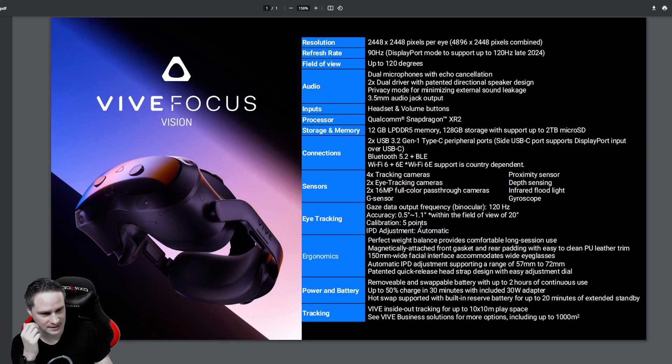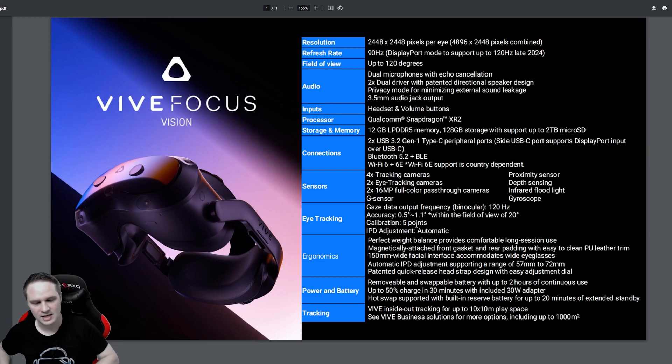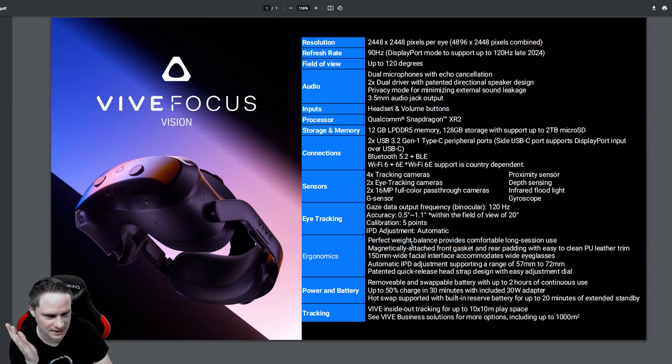We have eye tracking with automatic IPD, so a motor handles that — very good for VR arcades where many people use the headset. HTC told me this time it's focused on both enterprise and gamers: industrial training and enterprise stuff, but also gaming, because it's based on the Vive Focus 3. There's weight balance, magnetically attached front gasket, and it's also accommodating for people wearing glasses. The IPD range is 57 to 72 mm. Quick release head strap, battery life up to two hours with hot swap. A 30-watt adapter is included, and inside-out tracking with a play space of up to 10 by 10 meters.